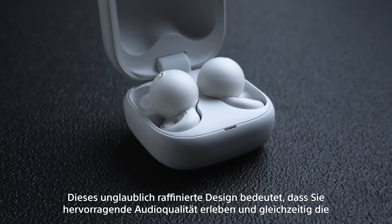Link Buds Open offer a unique listening experience. Unlike conventional earbuds, they use something called a ring driver, which has a hole through its centre. This incredibly clever design means they can play high-quality audio, while at the same time letting sounds from around you pass unimpeded to your ears, keeping you connected to both your digital world and the real world.